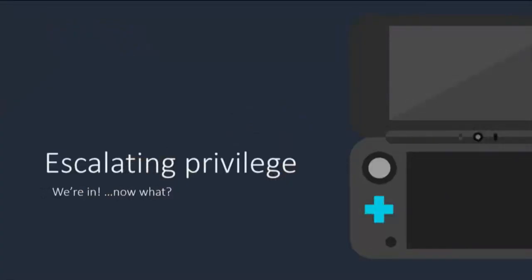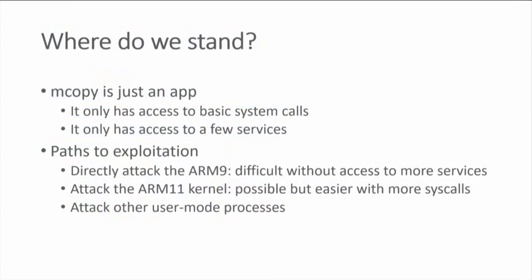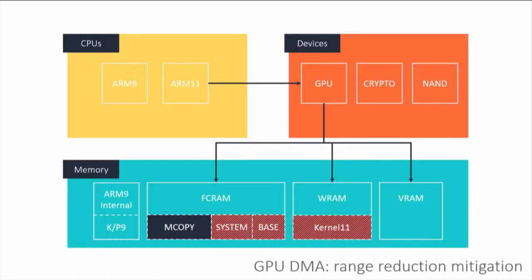That was the first step in our four-exploit chain. At this point we want to escalate privilege. We have code execution, but we only have access to the basic unprivileged system calls. The mCopy application we just compromised only has access to a few services. Ideally we want to migrate to another process with better privileges. It turns out we can, because the GPU actually has access to a little bit of the system region as well — not the home menu's code section, but it does have access to the home menu's heap.